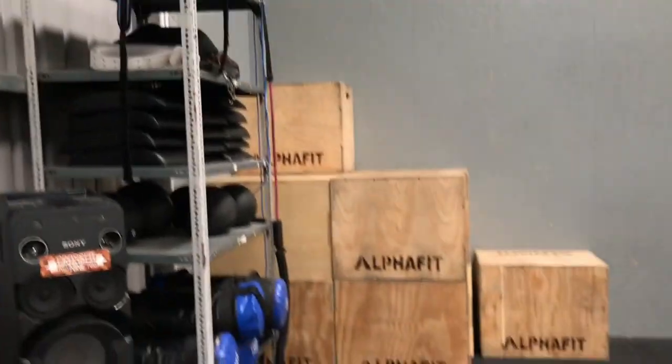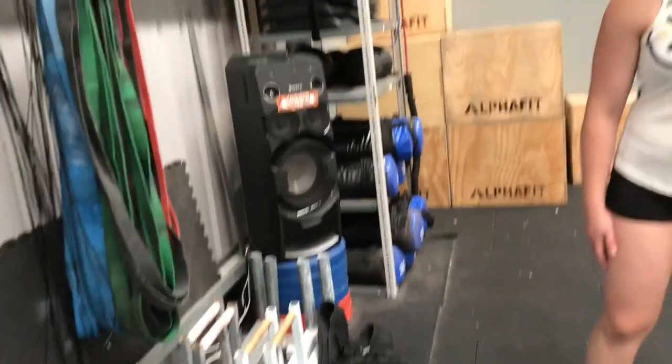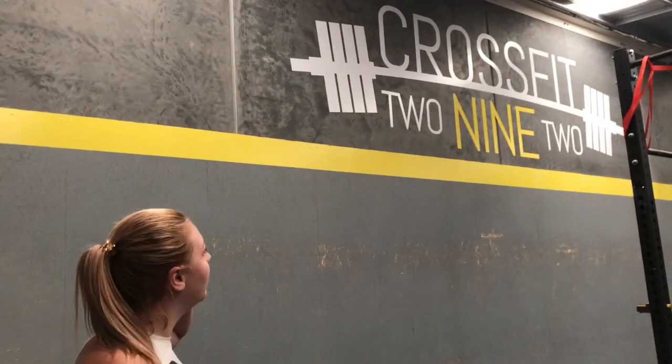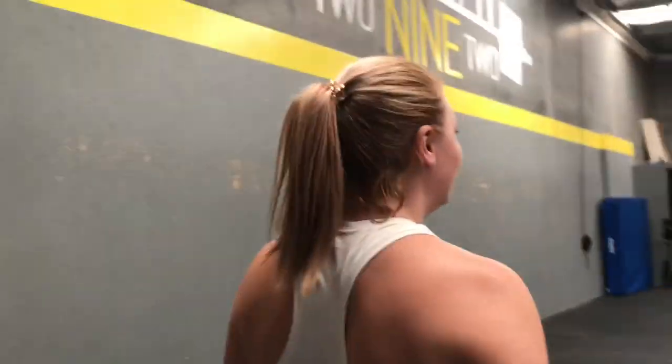Wooden boxes, which are a little bit different to the ones we're used to as well. Farmers' carries — a couple of sets of those. The wall ball target is quite high; I reckon it might be a foot higher than what CFDU used to have. The yellow line is the women's target and you're hitting above that for the men's target. That's what Luke's given to us, so I think it might be a foot higher than what Holden Hill's used to — but that's okay, time to toughen up.